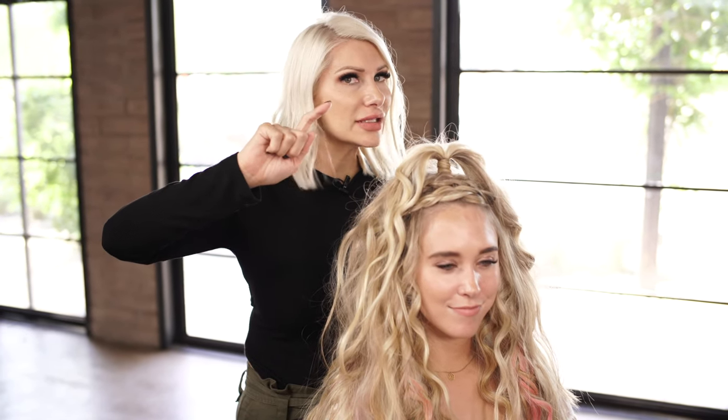So there you guys have it — a Festival Half Pony look. We went a little bit Jack Sparrow in there, but I actually really like it. Definitely check out Air Professional, link below, and Hair Talk Extensions, link below. Subscribe to this channel and I'll see you guys soon.